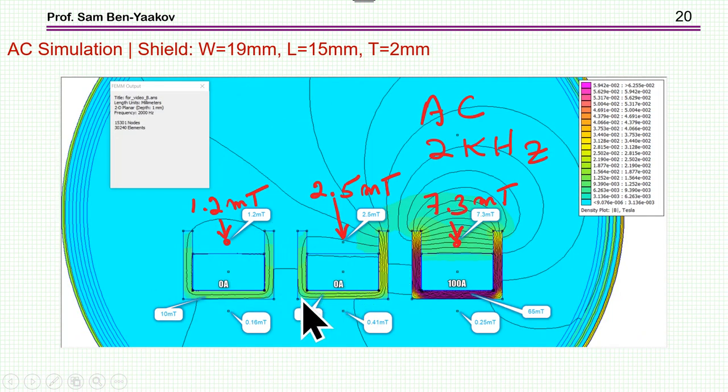Up to now I've shown simulations for the DC case. When you have an AC signal — like a phase current of a motor with a sinusoidal or trapezoidal waveform — the situation is more harsh, because the alternating field more strongly affects neighboring units. At 2 kHz, which is typical in a motor drive, the coupling rises: 7.3 mT locally but 2.5 mT at the neighbor. At high frequency, additional shielding may be needed.